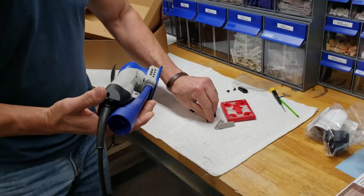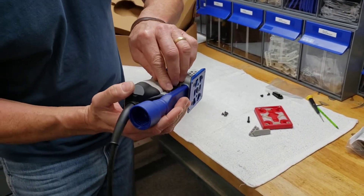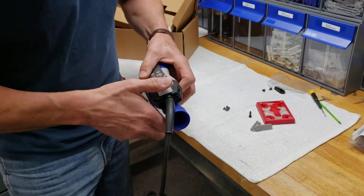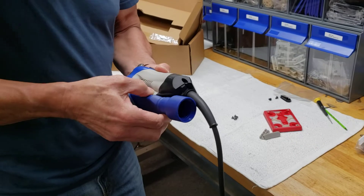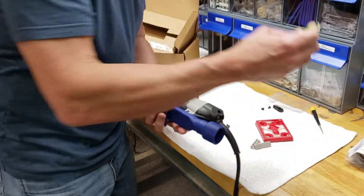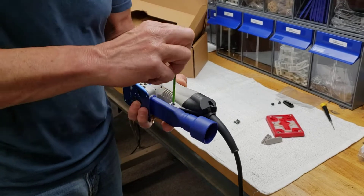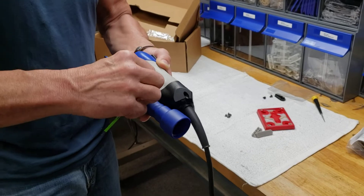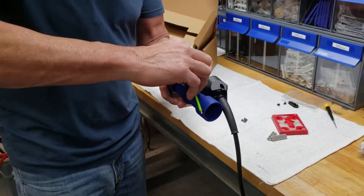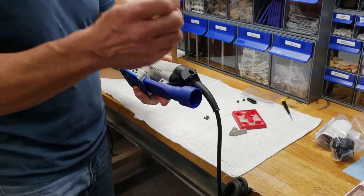Then we're going to grab our nut and put this nut in this hex slot like you see there. Keep your finger over it. Put the bolt in the opposite side. Take a 2.5 millimeter hex head allen wrench. Snug that down while your finger's on the other side. Put it back in the head and tighten it down to where you feel some resistance — you're done.